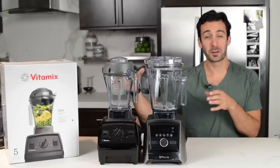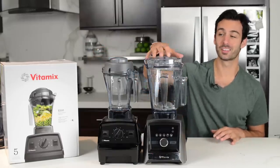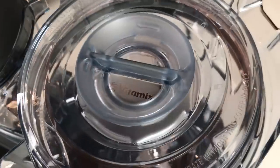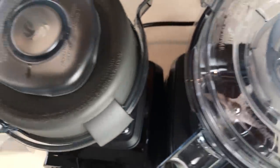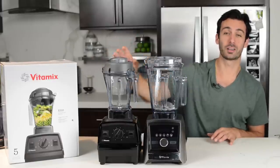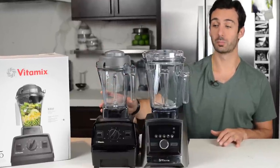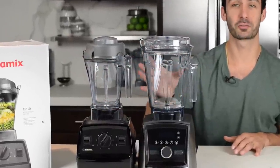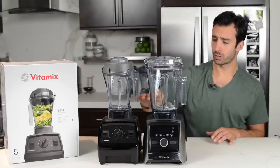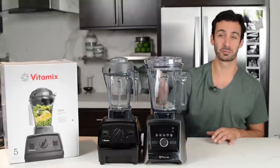Let's go top to bottom comparing the Explorian E310 and the Ascent series. On the Ascent, there is a clear lid so you can see in and see what is blending, and it clicks shut so you know it's shut. The Explorian has that classic rubber lid. The Explorian E310 comes with a 48-ounce, 1.4-liter container — narrow compared to the wide 64-ounce, 2.0-liter. We have a 3-inch blade versus a 4-inch blade.